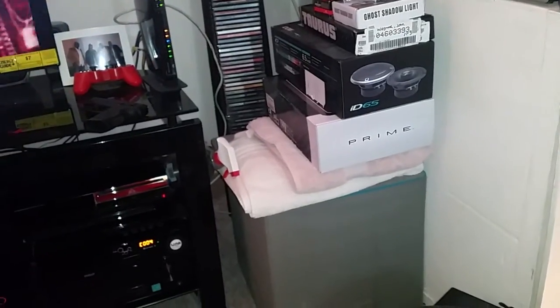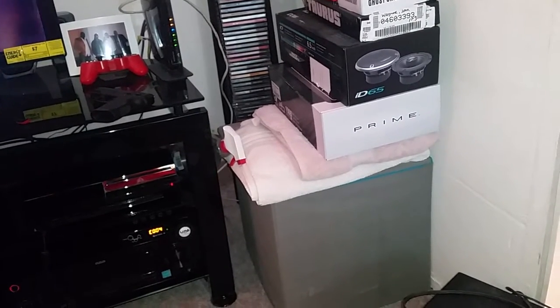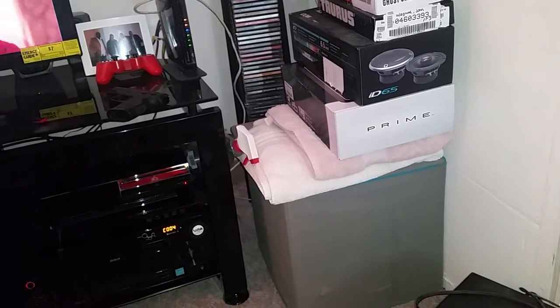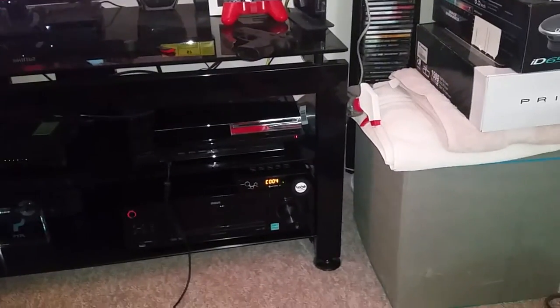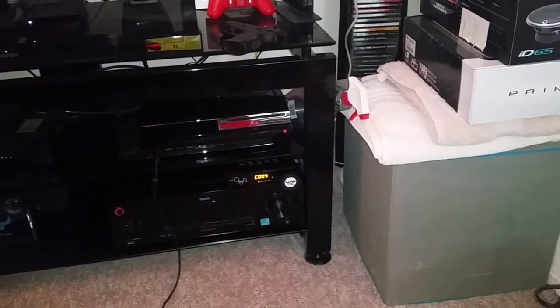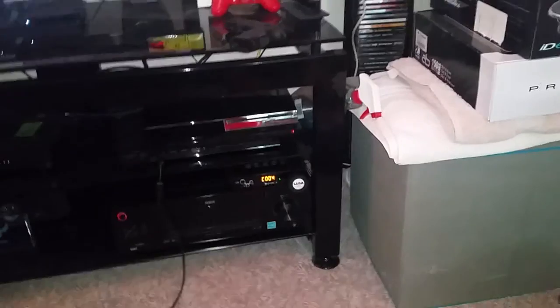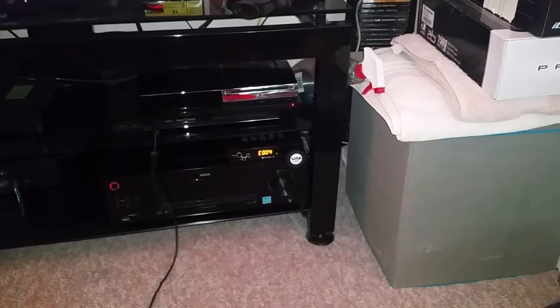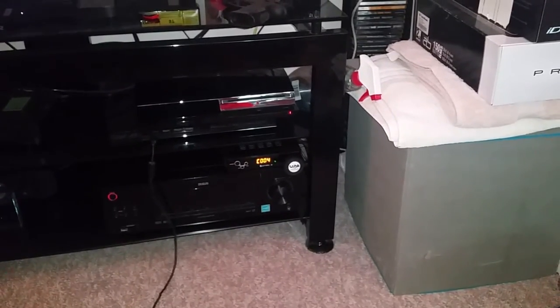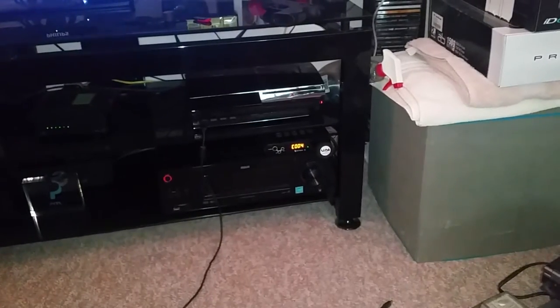I still got that 6.5 to go on the front, the amp — the Prime amp, 150 by 2. And I got my little UPA Audio, Under Pressure Audio — y'all should hit them up, man, seriously. That little flash drive with all the music is awesome. It probably got like 3,000 songs on it, so y'all definitely want to hit them up if you're into bass music. Got every Decaf, DJ Slow and Throw, Bass 160, everything you can think of — definitely hit Under Pressure Audio up for that.